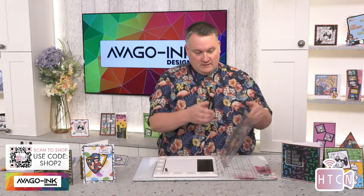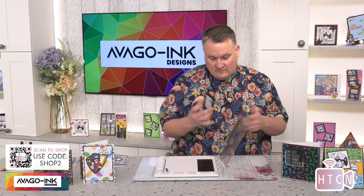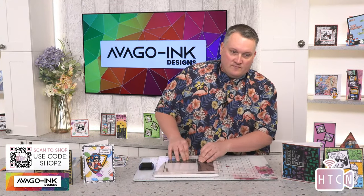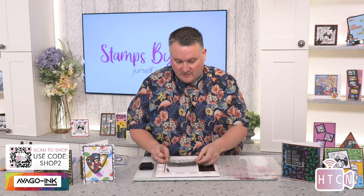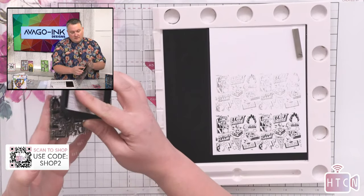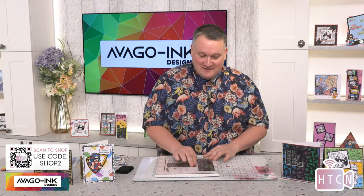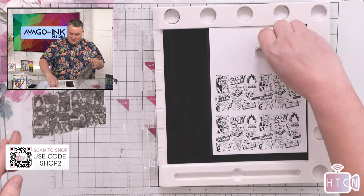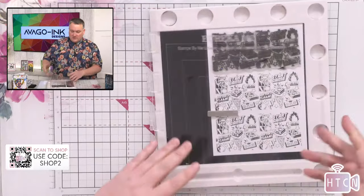I'm going to use black ink for this. I'll give that a good push down. I'm going to move it up and do this two more times so I've got three sections printed on here. Just moving the magnet down a little bit, then we'll do this one more time at the top — just so I can get those three sections on there. Did Santa bring you all that you wanted for Christmas? I got loads of crafting stuff, as you'd expect!